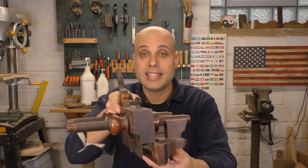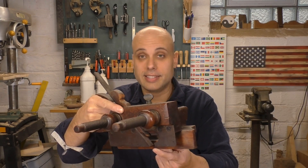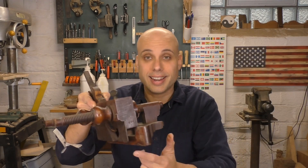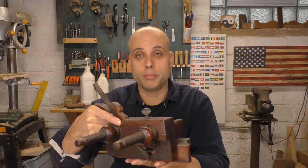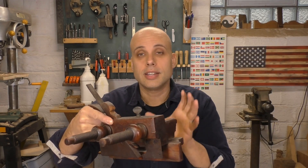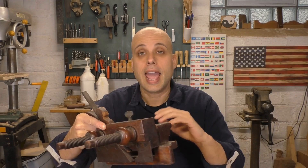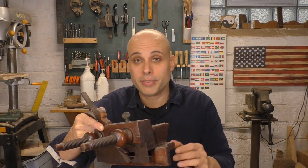Well, they had a specialty tool. It was called a plow plane. And as you can see, this is a complex, fancy tool. It's got a movable fence on screw arms, a depth stop, and a bunch of different cutters you can put in. So this can cut different grooves of various depths and widths in any piece of wood. It's fantastic.